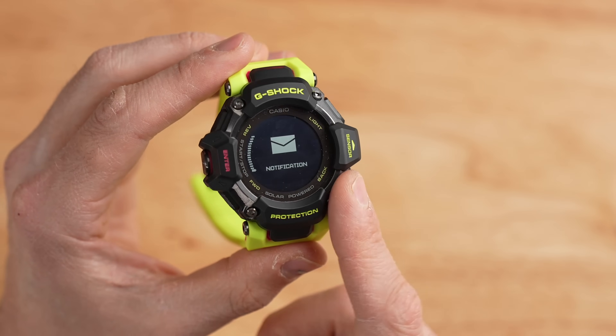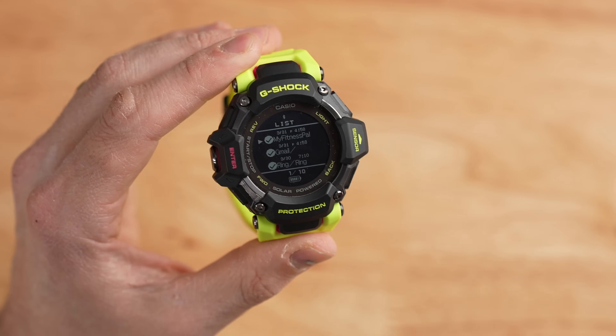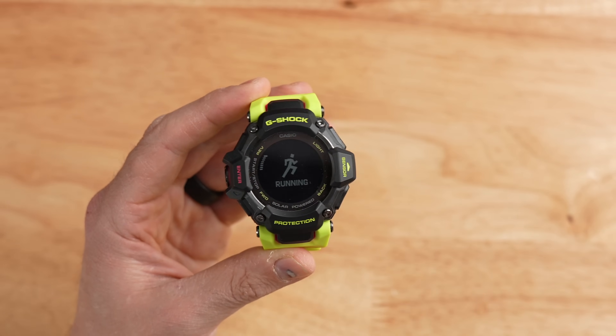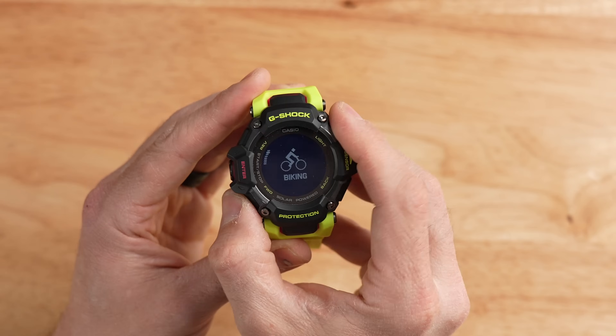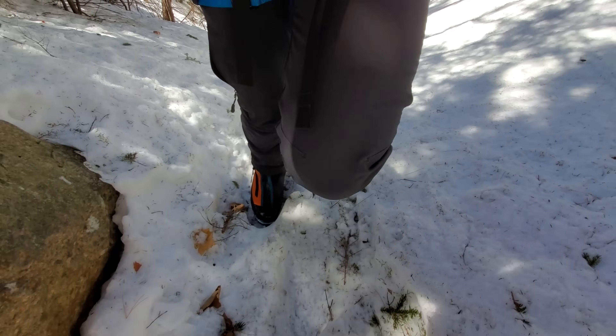Diving into the notifications widget displays all phone notifications — I can see MyFitnessPal, Gmail, and my Ring doorbell. Clicking the enter button on the left enters the workout selection. There are many more workouts on the GBD-H2000 compared to the GBD-H1000: running, biking, gym workout, interval timer, pool swimming, open water swimming, trail running, and walking. However, there are still some missing — like they have trail running but not hiking, which I feel like buyers of this watch would want more.